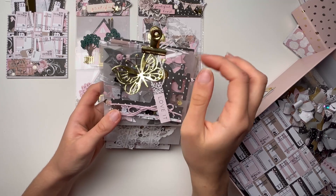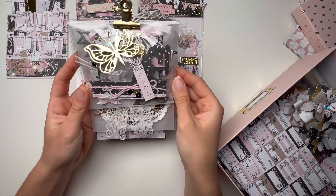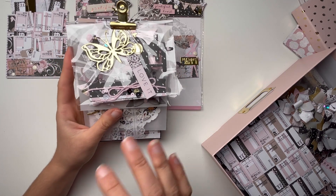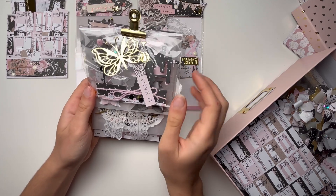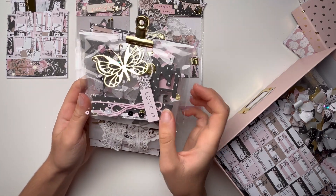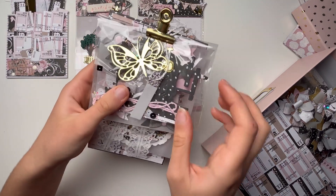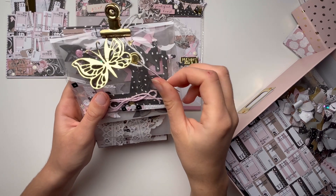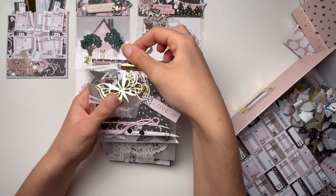Next up we have a very cute clipboard. I'm thinking of putting a dangle here but I really wanted to film this video before going back to the Netherlands tomorrow, and I'm scared the light will get worse. I might still add a charm if I have time. I put a butterfly on there, and then there's one of the embellishments from the collection.